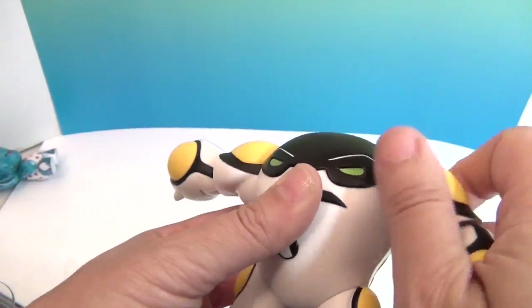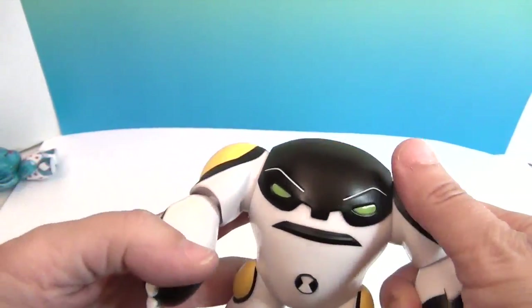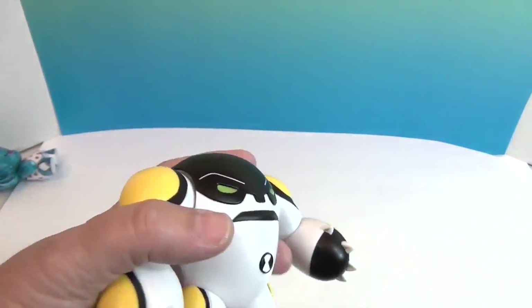So it's a lot of articulation for this figure — I was not expecting it. But that's really cool because then you can really make him come to life and reenact your favorite Ben 10 episodes with Cannon Bolt.